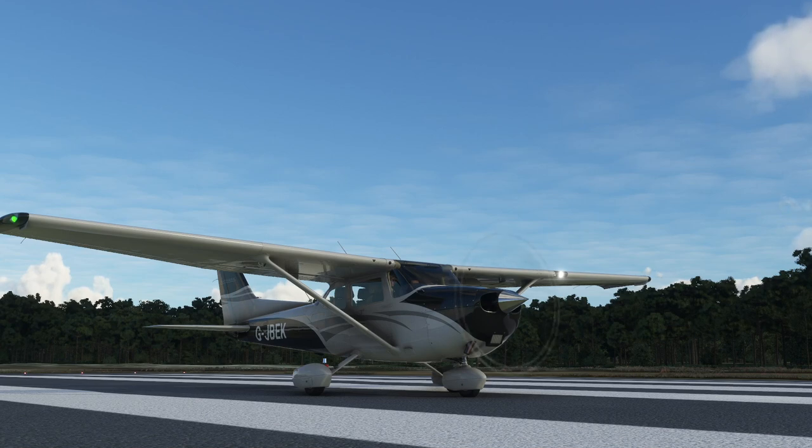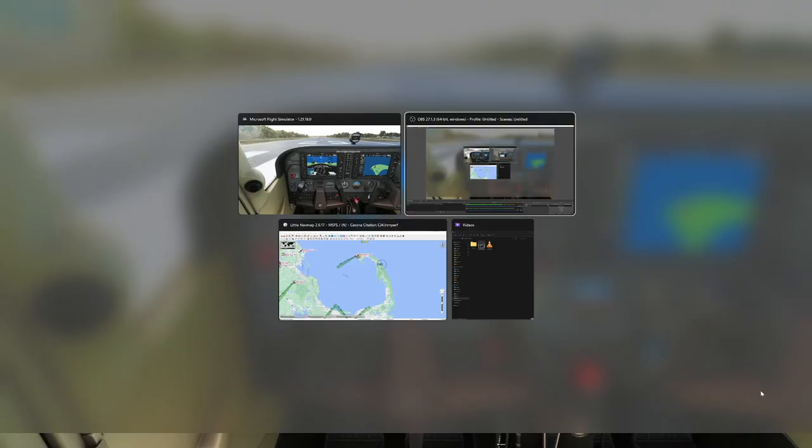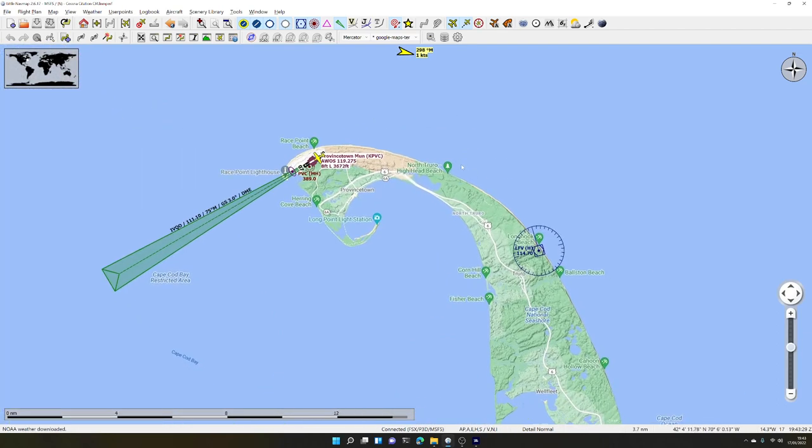We'll have a fly around and explain things as we go, because it's much easier to explain while you're flying and seeing things moving on the displays. We're ready to go on the runway. Let's have a look at Little Nav Map, a fantastic free navigation application running alongside the simulator. We are at Provincetown Municipal on Cape Cod, and I've chosen this because there is one VOR station not very far away and there's a runway with ILS.